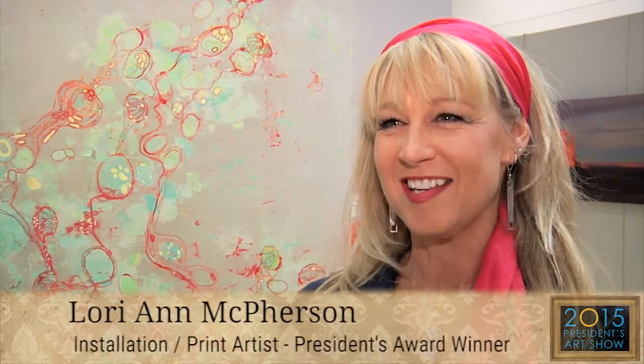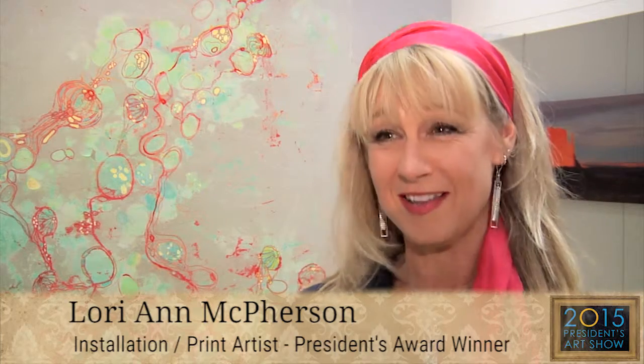My piece Clustering Seahorse Eggs just won the President's Award at the Salt Lake Community College President's Art Exhibition, and I am stunned. I'm very happy.